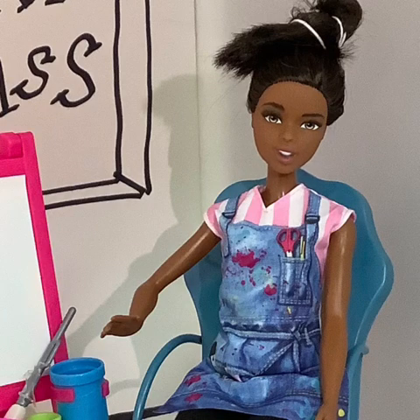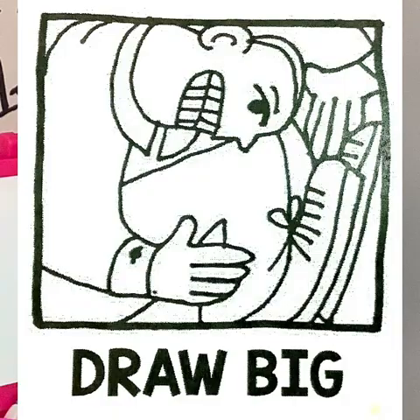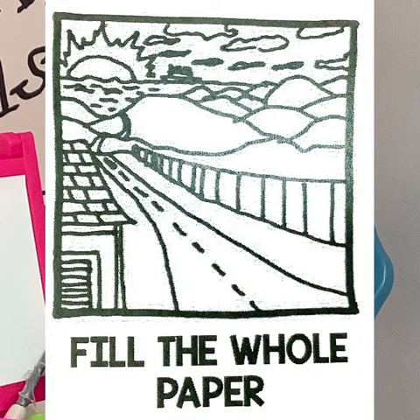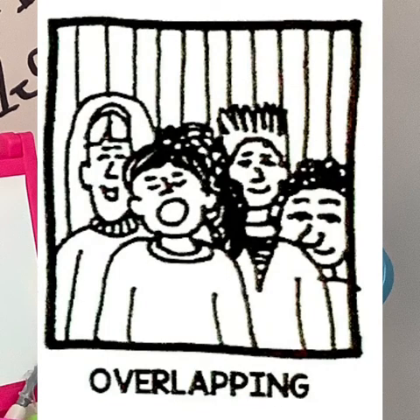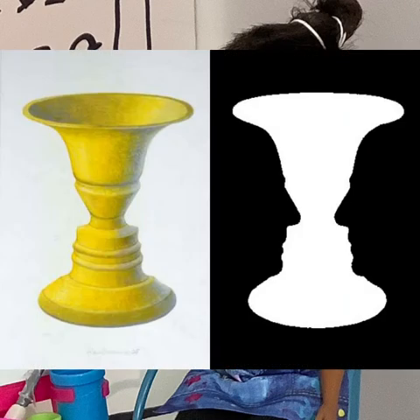Today we're going to look at many ideas about the space on our papers. Last week we talked about drawing big — that was when we made our dots. This week we will look at filling the whole paper. We're also going to look at taking our lines off the edges of the paper, as well as overlapping. I'm also going to have two bonus tips about some big ideas: positive space and negative space.